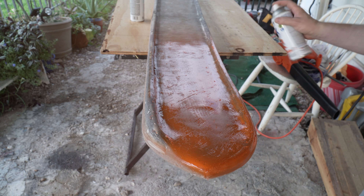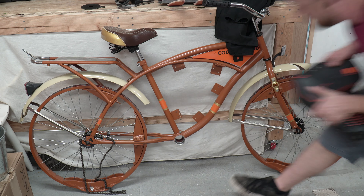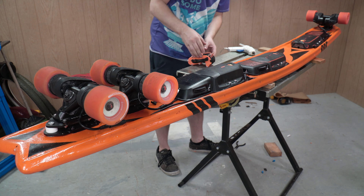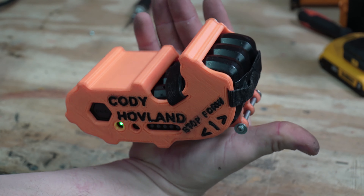After painting the board with my trademark orange, it was finally time to install the wheels and electronics. This board is powered by three electric skateboards. Each battery has its own controller, but I'll put them in a 3D printed housing and connect the throttles together to keep them in sync.